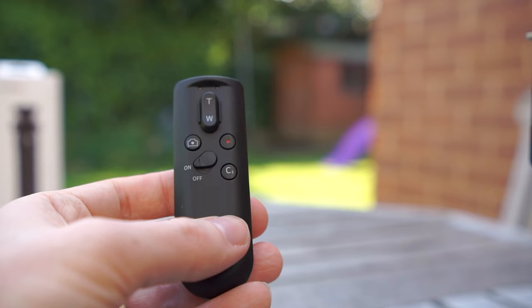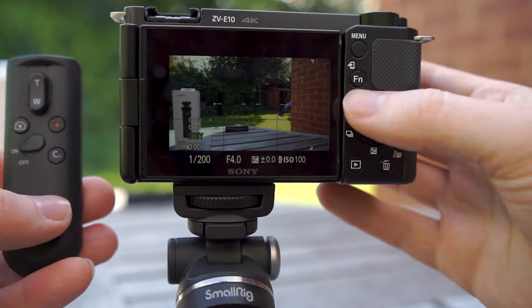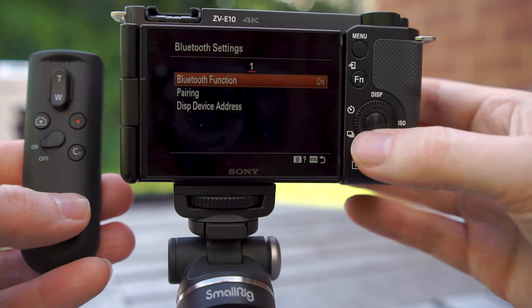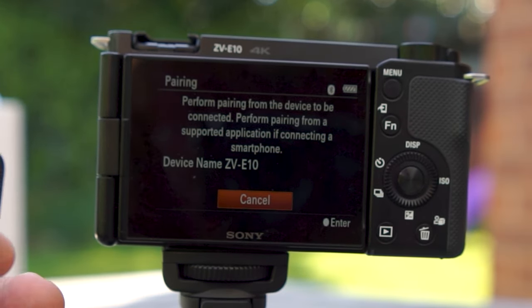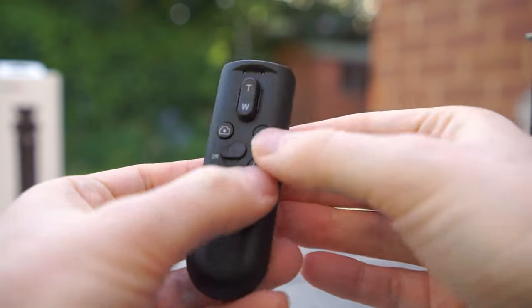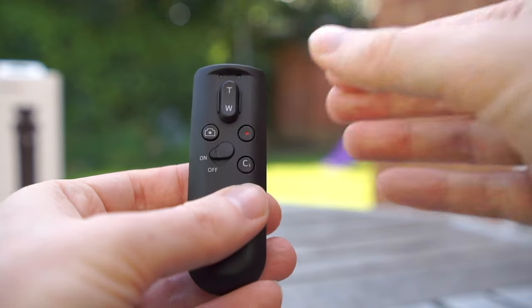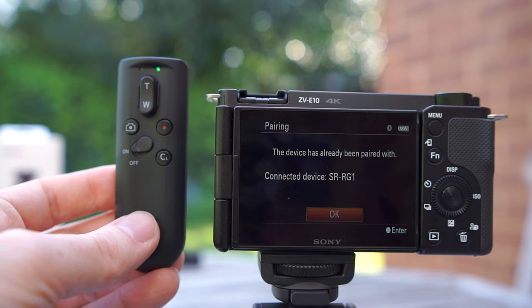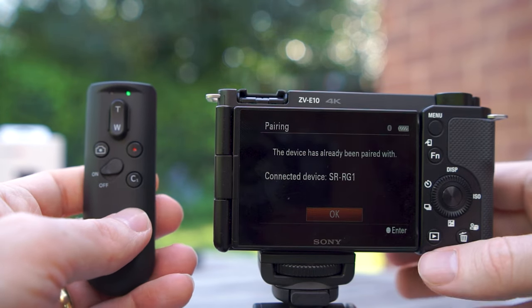To pair the device via Bluetooth, go to your camera's Bluetooth settings and then pairing. Once activated, turn on the SmallRig remote control using the power button and hold down at the same time the movie button and the C1 button until it pairs — you'll be able to see this on the screen of the camera. It should only take a couple of seconds.